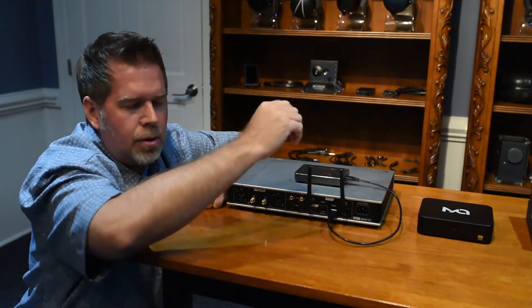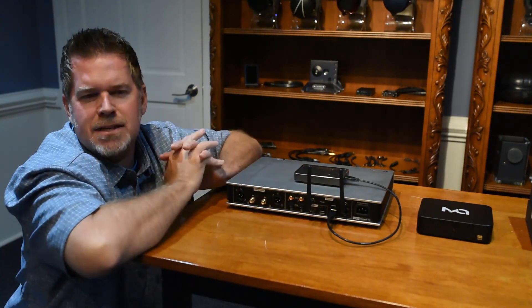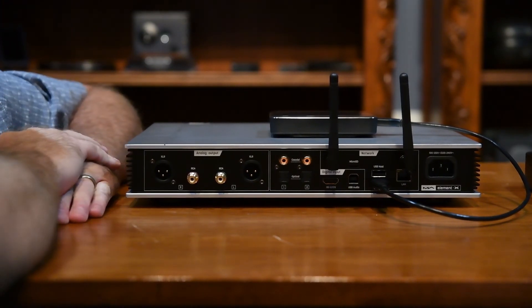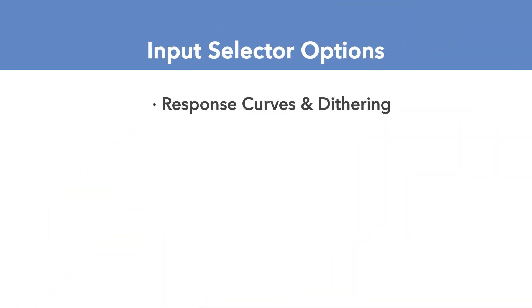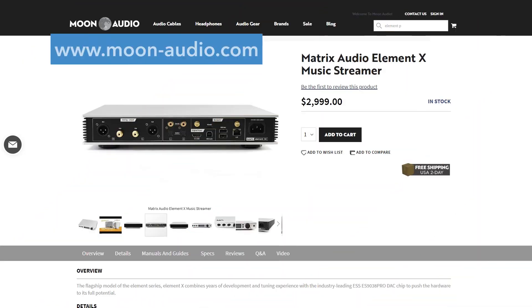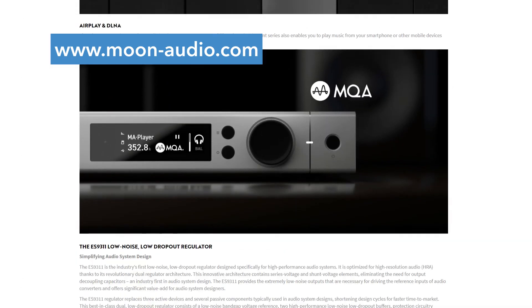This unit supports both 220V and 115V AC. If your unit turns on but you're not getting sound, make sure to check the voltage setting if you're in the US, as it may be set for 220V since these are shipped from Asia. On the input selector switch there are all kinds of options: response curves, dithering for shaping incoming digital signals, volume control, input selection, turning USB on and off, and settings for DSD frequency rates. I definitely recommend taking a look at our webpage — we've got the entire manual there so you can see all the possibilities.